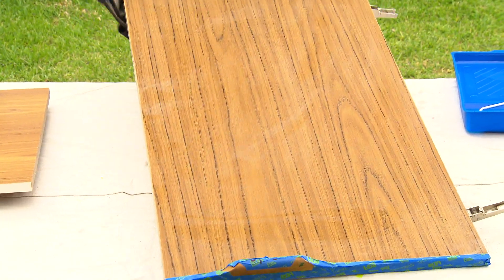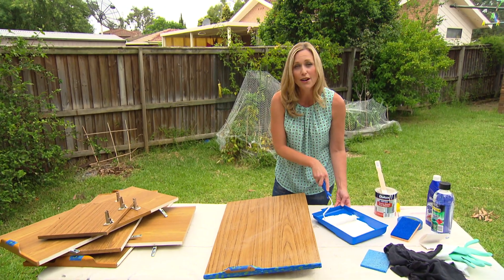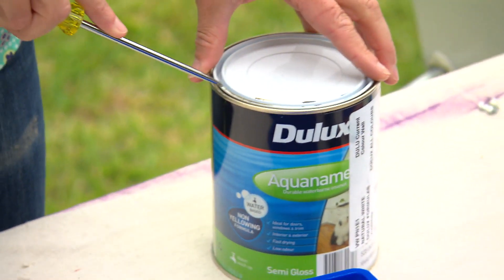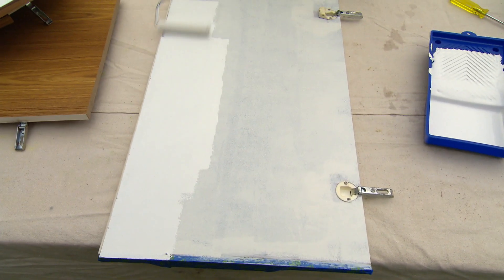Now you can start with any primer you like. I like to go for a shellac-based one — it's very durable and it dries incredibly fast. With me, speed is always of the essence. Now it's on with the top coat. I've gone simply for basic aqua enamel — it's the same paint that you use for your timber trims and doors throughout the house. It's very durable, water-based, and dries super fast.